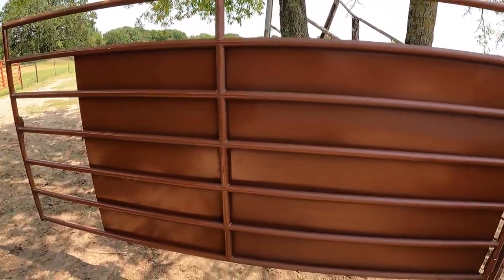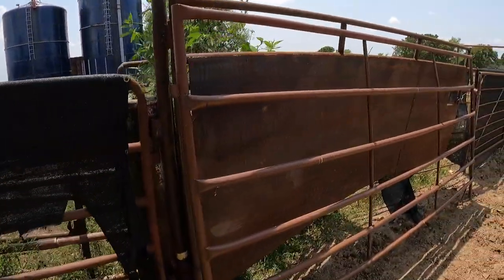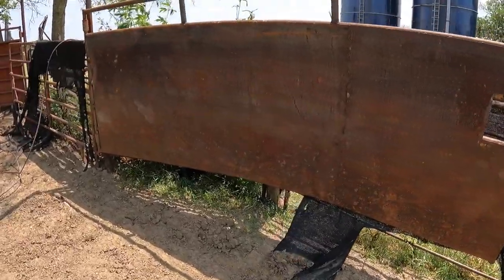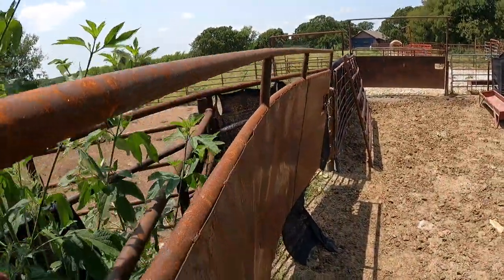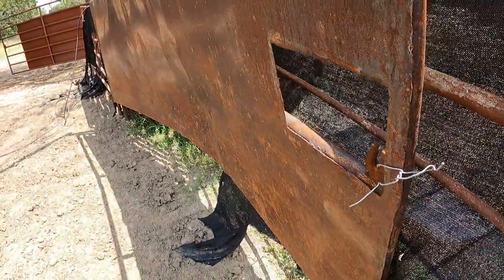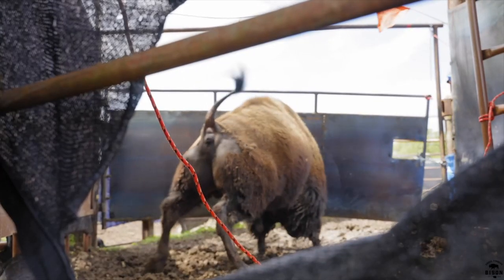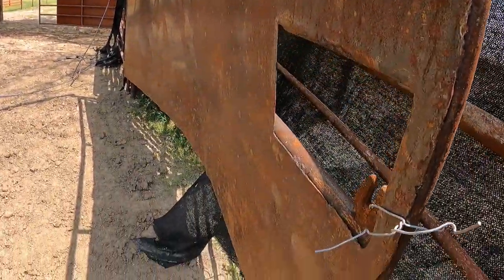I went ahead and painted these sheet metal gates we have here — this is a 10-foot one. I may not have to paint this next one. You guys may recognize this one — I don't think I'll be painting it. I don't know how much use we're going to get out of it. This is the one Big Joe tore apart in a couple of minutes. I don't know if I'm going to get the right angle for you, but that sucker is bent.